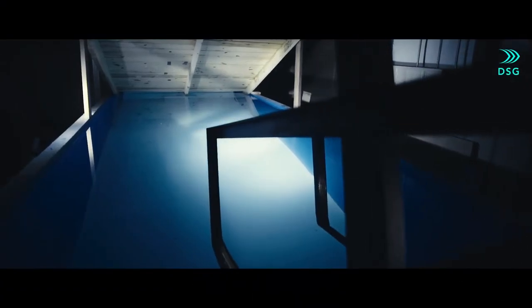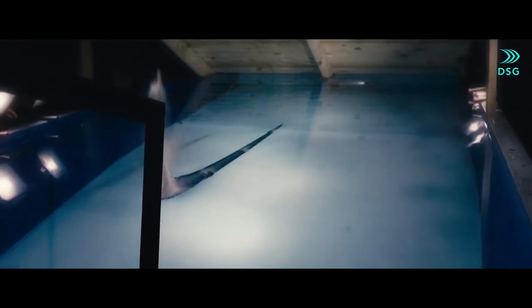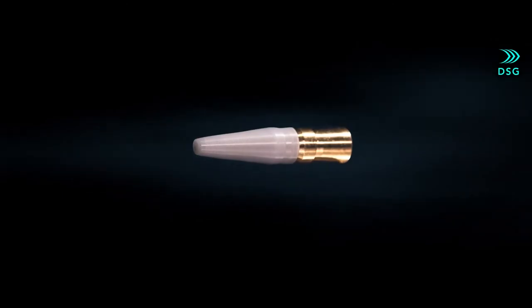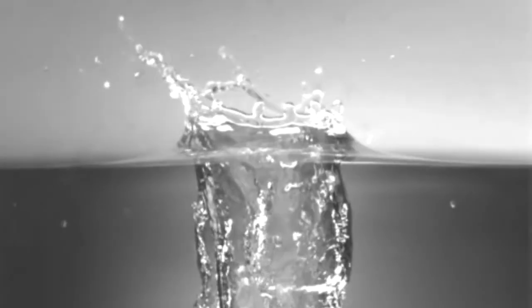That is exactly what Norwegian company DSG was doing, where they designed a bullet that can travel in water for up to 60 meters. Known as a multi-environment ammo, it is based on a physical effect called supercavitation that surrounds the bullet with a gas bubble. That is inherently different from the bubbles we see when dropping an object into water, because the gas comes not from the water surface, but from the water itself.